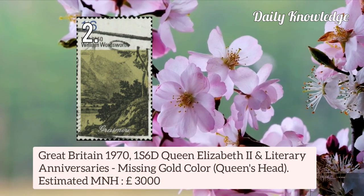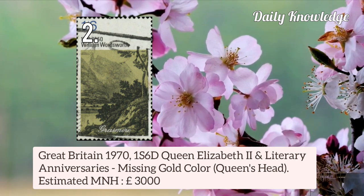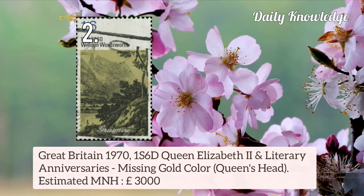Next is Great Britain 1970 1 shilling 6 pence Queen Elizabeth II and Literary Anniversary, missing gold colour — that is the Queen's Head.